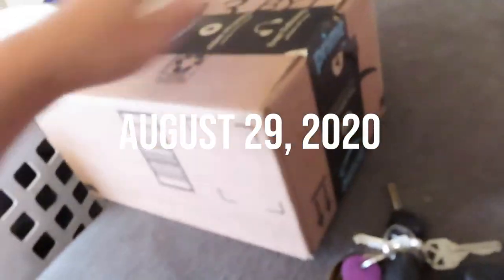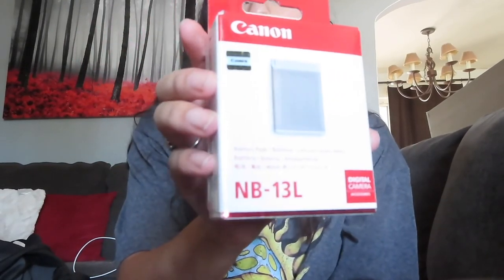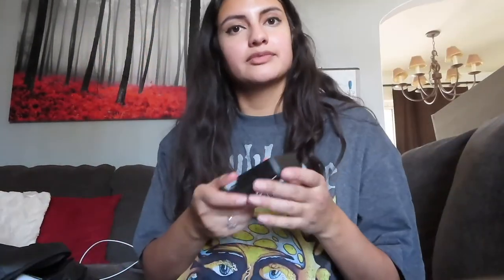You guys are really close to me right now. I cannot open this with one hand, let's be honest. Hopefully this is the right one. I wore this shirt for the video yesterday and I just wanted to come home and change out of my work clothes. How about just a Canon battery pack NB-13L. I mean, obviously it looks exactly the same. I cleaned it. Okay, I got my next camera accessory — a case. That's a lot bulkier than what I thought. And that's it.